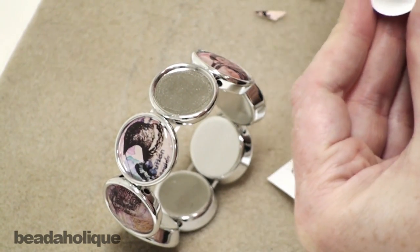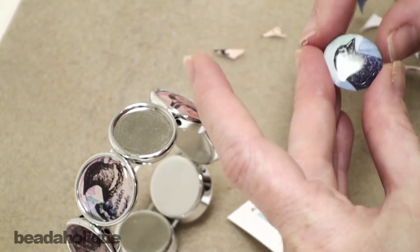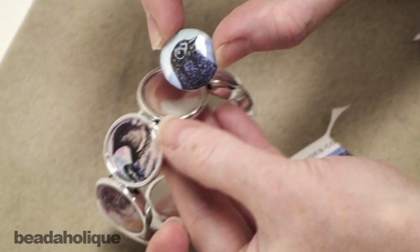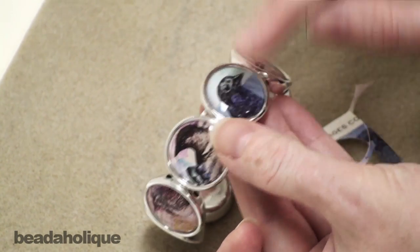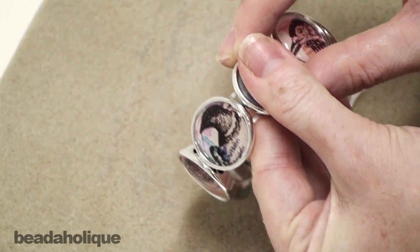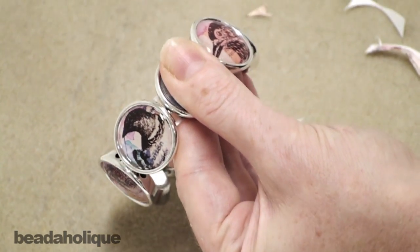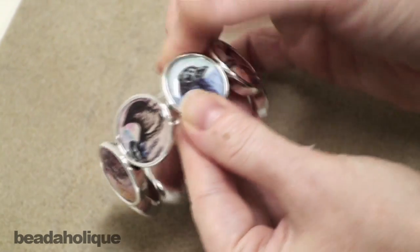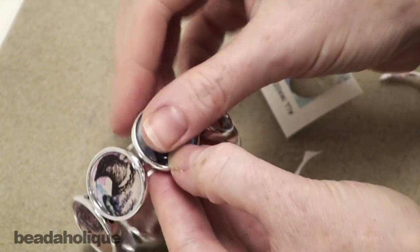These epoxy stickers are specifically made to fit right into the bezel settings, which makes them very nice and easy to use and really gives a nice professional look. Hold that down, creating that nice bond. If you do get a little bit of glue on the top surface of your sticker, wait until it dries and then just wipe it off. We're all done.